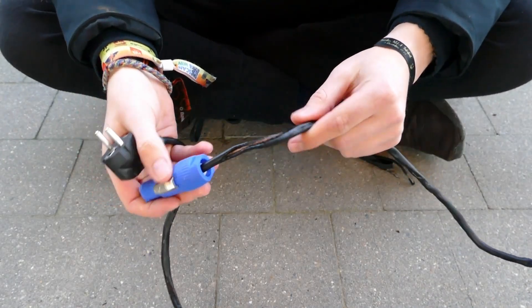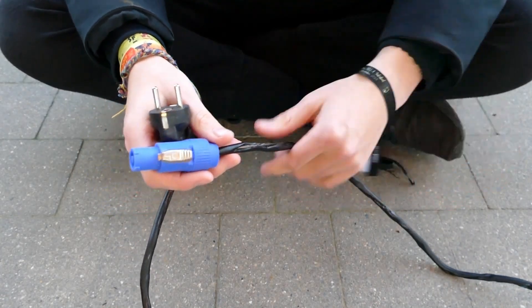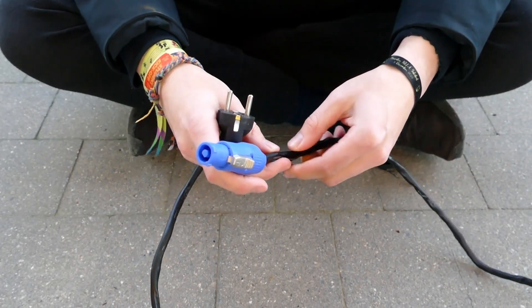I can now finally throw this cable in the trash where it belongs. I have some future silly experiments coming up, and also some other sound and light related stuff. So if you want to see that, please consider subscribing, and take care.